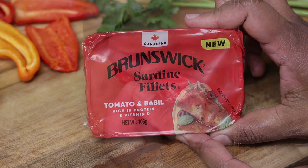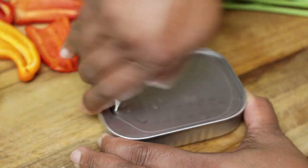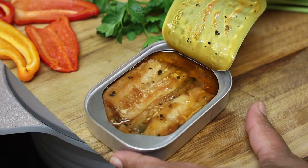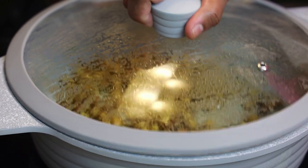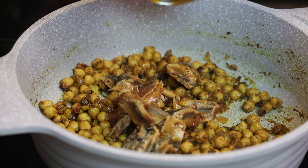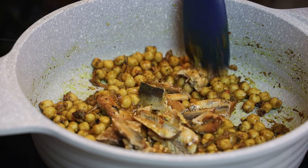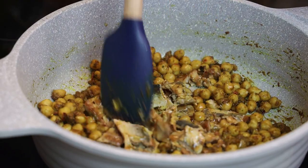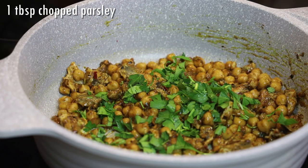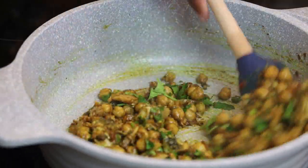While that's cooking, let's get our sardines ready. I'm using the Brunswick sardine filets in tomato and basil flavor. It's so easy to use — you open it and can use it right out of the tin because it's already cleaned. Just empty it straight into the pot, give it a mix, and once it heats through add some chopped parsley. Give that a mix, taste, and adjust your salt.